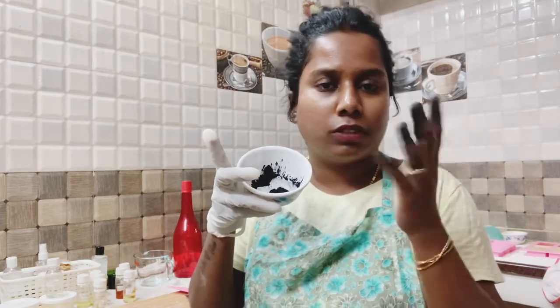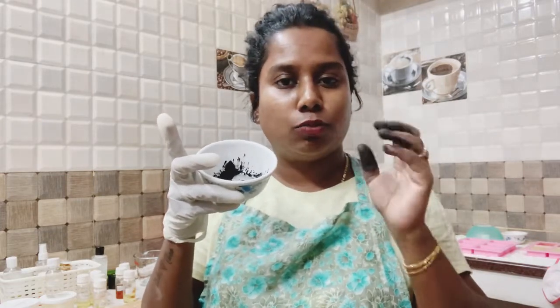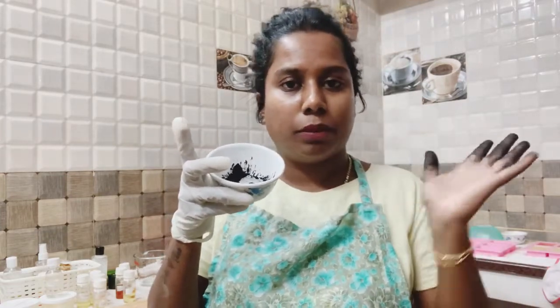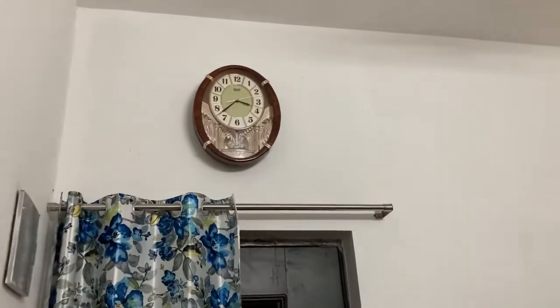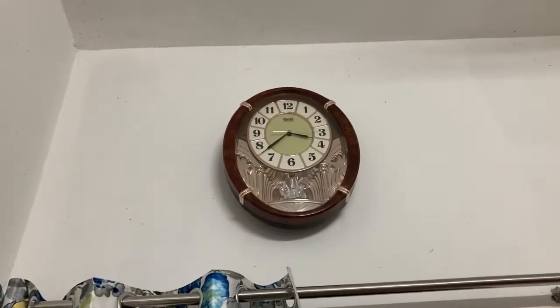Now we have charcoal powder and a spoon - we use a wooden spoon. We use charcoal so we will wash all the packets and use this directly. We will use the soap and wash all the time. You will need soap.